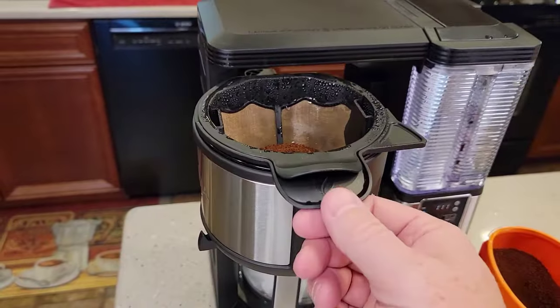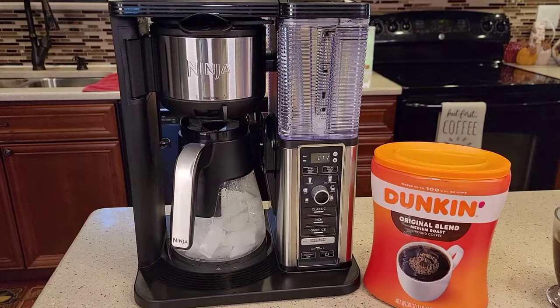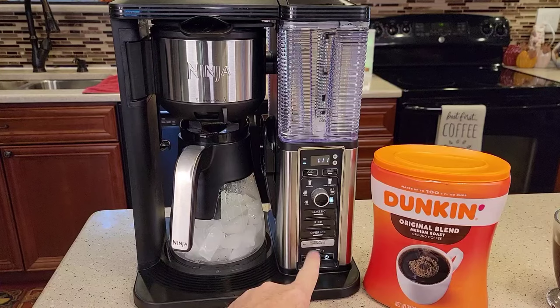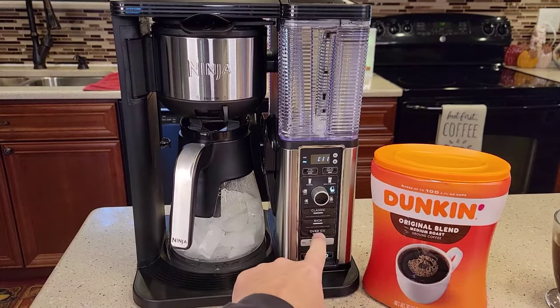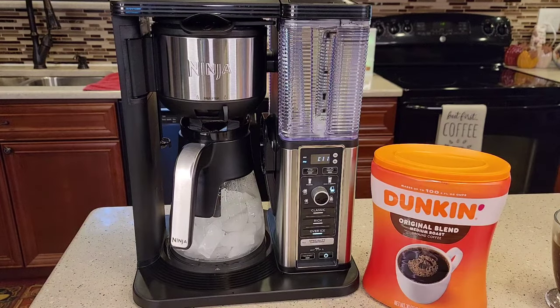Okay, you're going to close this. Now we're going to come over here, turn the coffee maker on, select whatever size you're going to brew. I'm going to do a half a pot and hit the over-ice button. That's when it starts brewing.